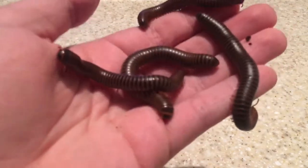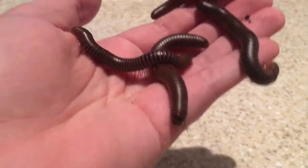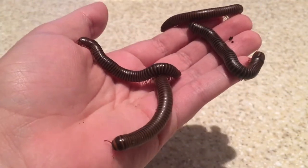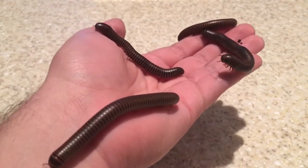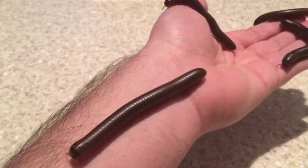Hello everyone and welcome back. Today I want to talk about the giant African millipede, also known as Archespirostreptus streptus. I actually got these from a friend — he had four available and I'm like, hell yeah, I'm gonna get some of these. These babies usually get about 15 inches long, and their main diet consists of...